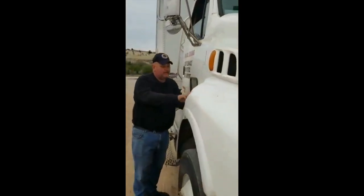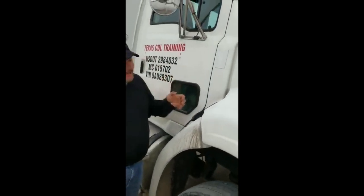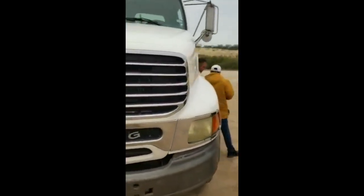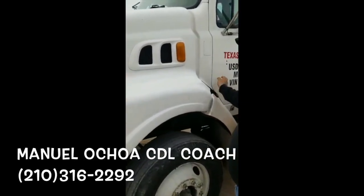I check the latch. No frame, no cut, no damage. And it's in good working conditions. I latch properly, on both sides. On this side, I also check the latch. No crack, no broke, no damage. And latch properly.